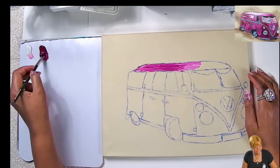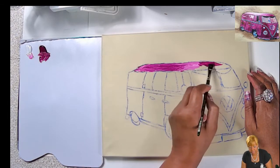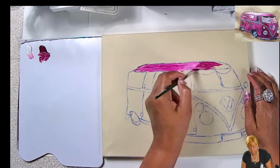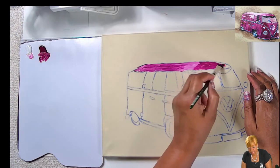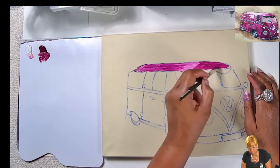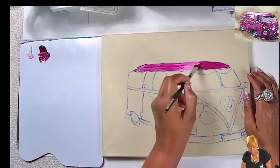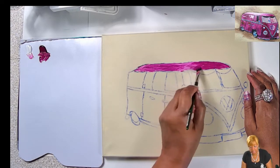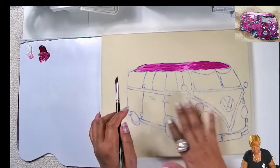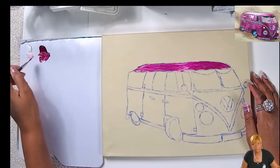Someone asked whether you can mix other colors to create quinacridone magenta. I think it's one of those colors that if you try to blend others together, you still won't get it — you just have to use the color. What I like about this painting is that it has almost a vintage look. I was able to get that effect by brushing around. When we're done, we'll brush the edges with burnt umber to give it that vintage look.